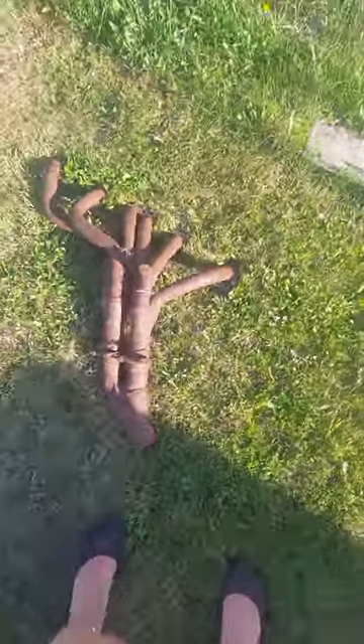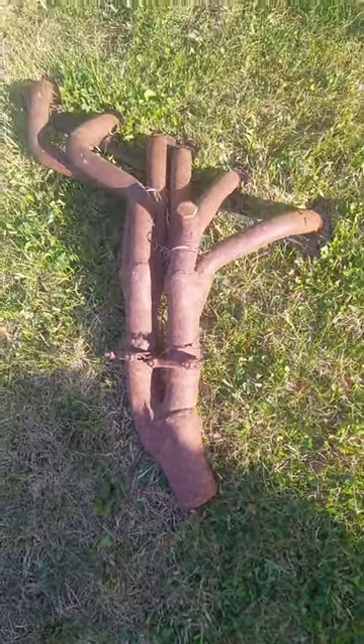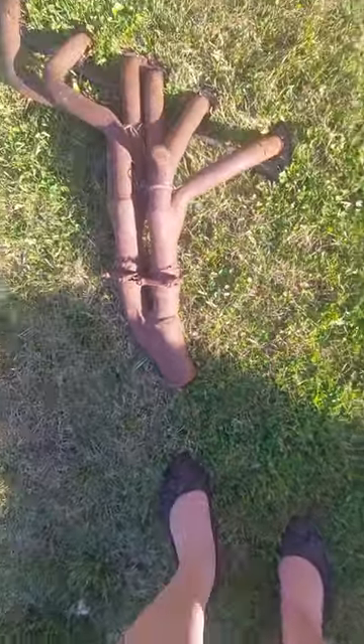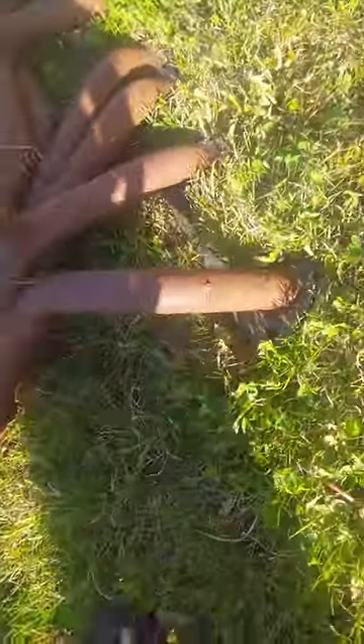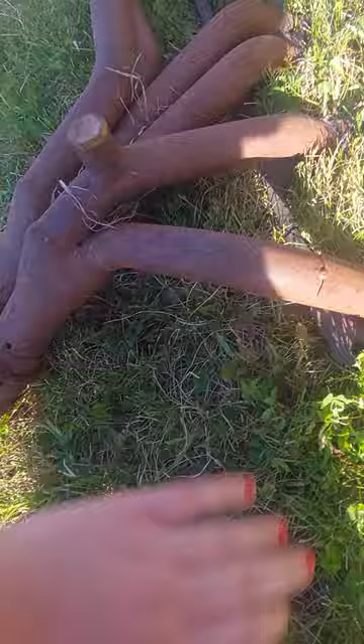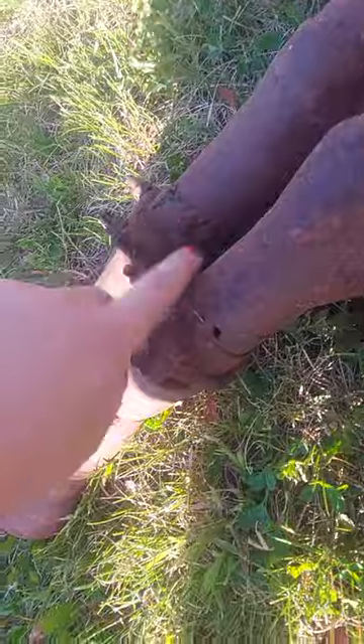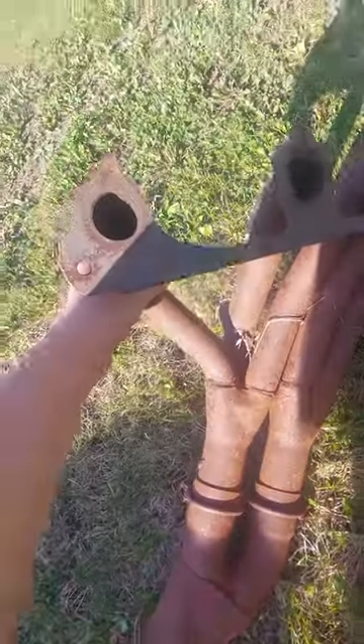I'm at my buddy Greg's place and there's this header that's been lying around for a couple years. I don't know what it's off of and I can't really get the numbers off the side here — it's not really legible at the moment. But it's actually very well made. There are a little bit of booger welds to try and seal stuff up, but they're actually not in bad shape. Does anybody happen to recognize these headers?